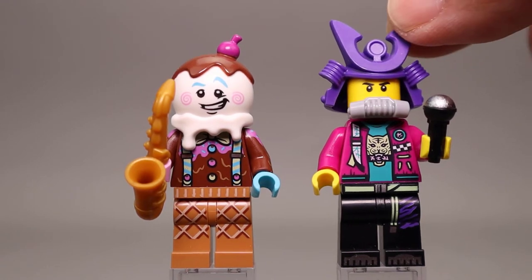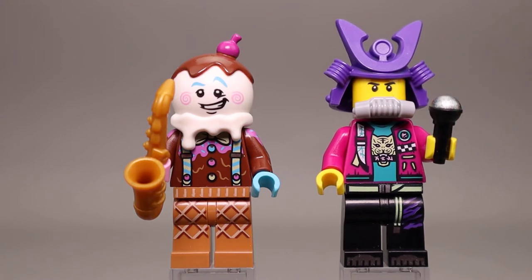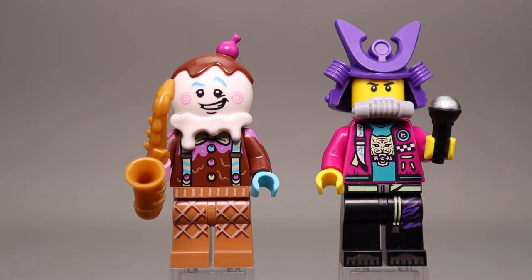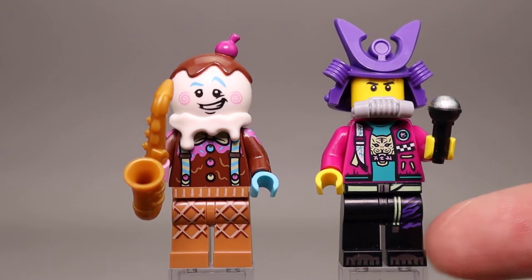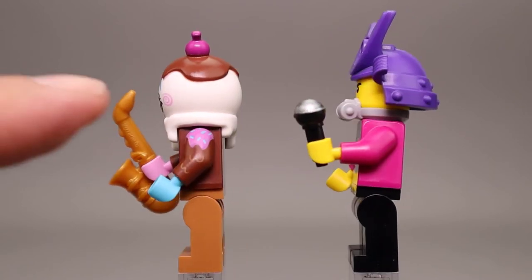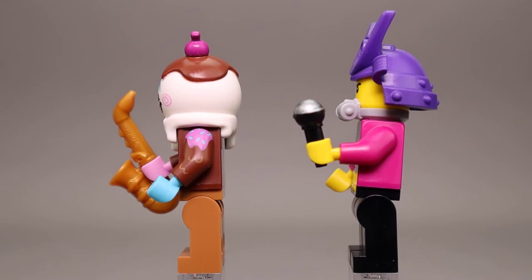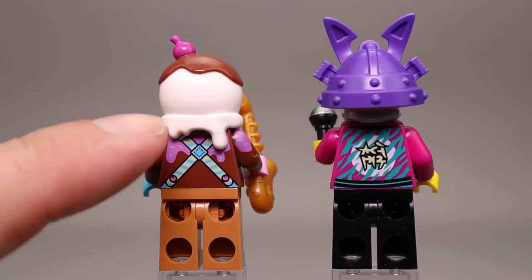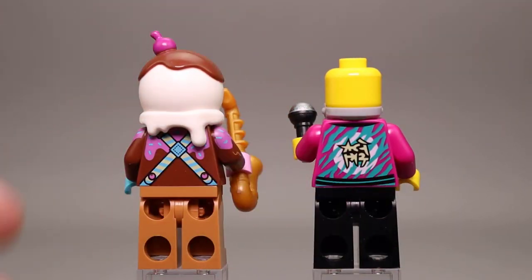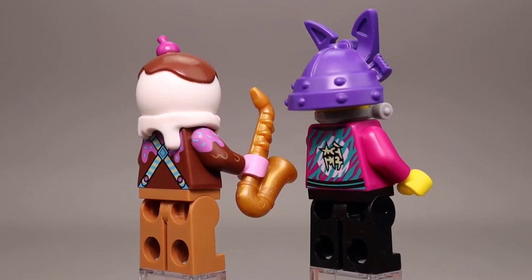The Samurai Rapper has a big purple helmet on his head and one of those breathing apparatus or filter pieces. There's a tiger printed on his teal shirt underneath, silver printing down the body, and spring green printing all the way down to silver toe printing. He has a nice jacket over his tiger shirt. Going around to the side, the Ice Cream Saxophonist has flowing chocolate and maybe some sprinkles as side printing. The back shows the suspenders for the ice cream guy and some writing on the back of the Samurai. No alternate expressions on any of these Bandmates.